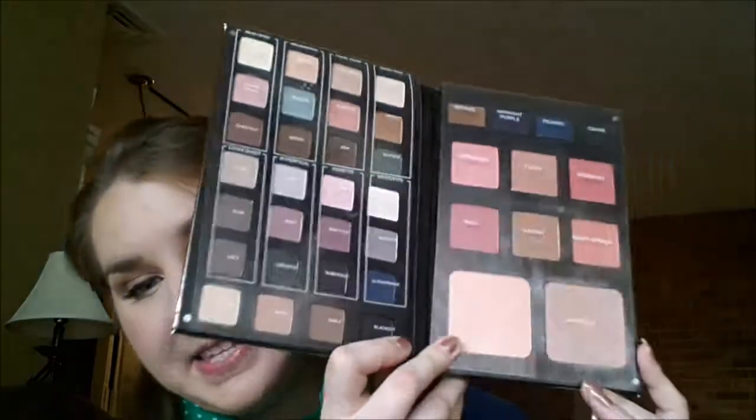I really wanted to film a tutorial using the Smashbox Masterclass 2 palette. I haven't seen a lot of tutorials using this palette yet, so I really wanted to get one up. I absolutely love this palette. This is probably the only thing that would be new for me if I did a November favorites, and it would be this palette.